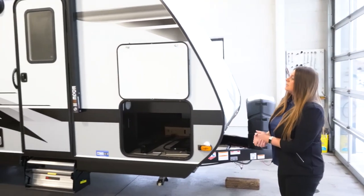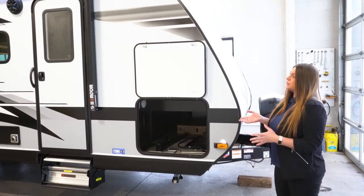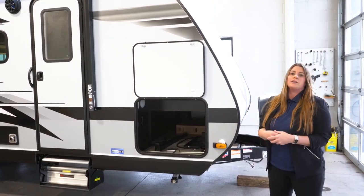With the Jayfeathers, this is a vacuum-bonded, laminated exterior walls along with the Magnum Truss Roof.